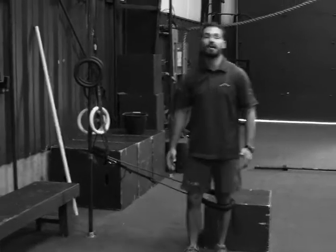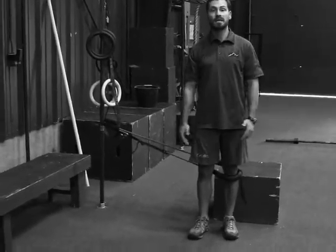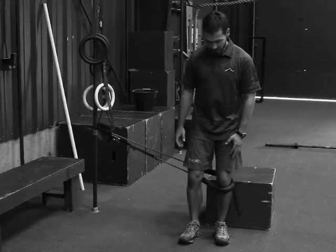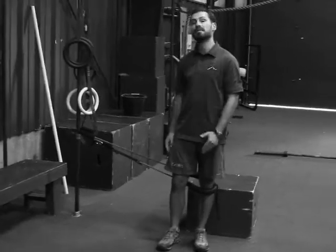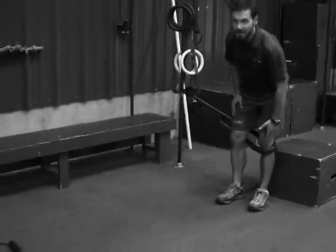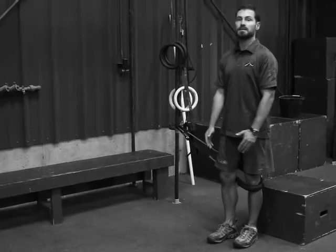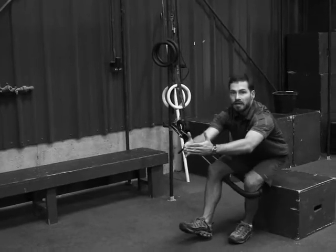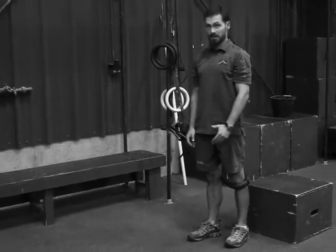The mechanics for the banded box squat are going to be the same as any squat, in that you want to initiate the movement at the hips, driving them back, and not allowing the knee to shoot forward beyond the toes. It's very important that during the motion you control your knee and keep it from diving inward. Begin the motion at the hips, keeping the knee out and dropping down until you tap the box, and then come back up.